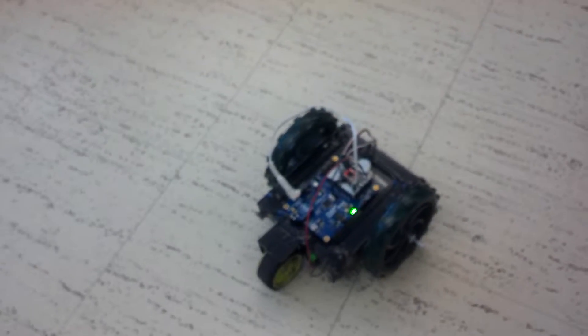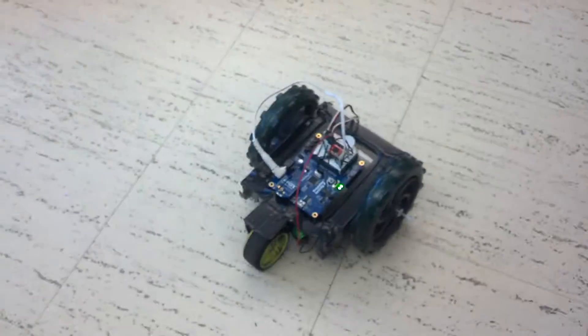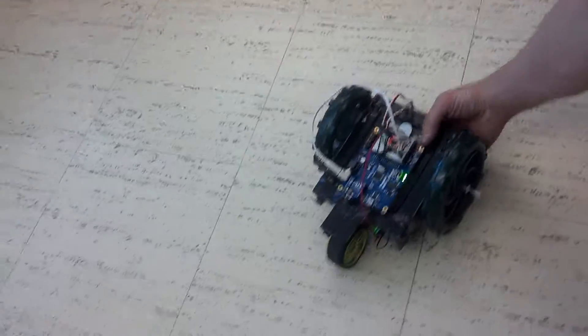Thanks to Dave over here — he did us a favor and built us this chassis using plexiglass and angle iron. He'll actually be posting a video about how he built the frame, which involved some welding, some hot gluing, some cutting, and some drilling. Pretty interesting stuff.